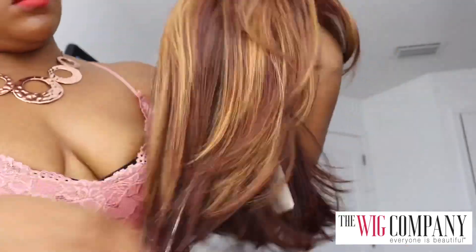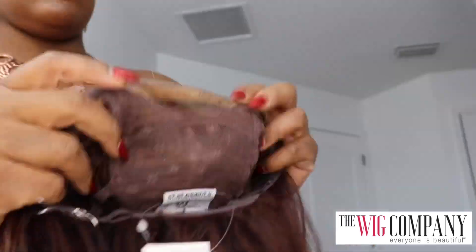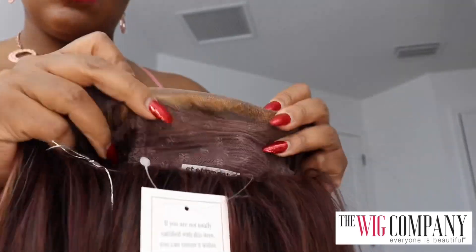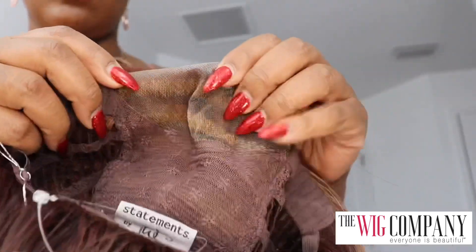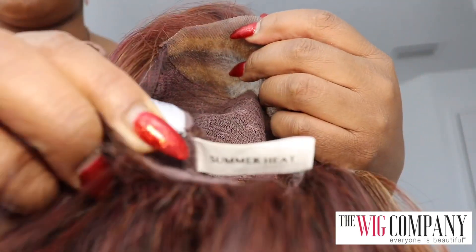When I took it out I was really amazed. As far as the mono lace, this is something different for me — it's not a lace front, it says it's mono lace — but I will tell you in my pros and cons at the end that I do like it. The name of the wig is Summer Heat.